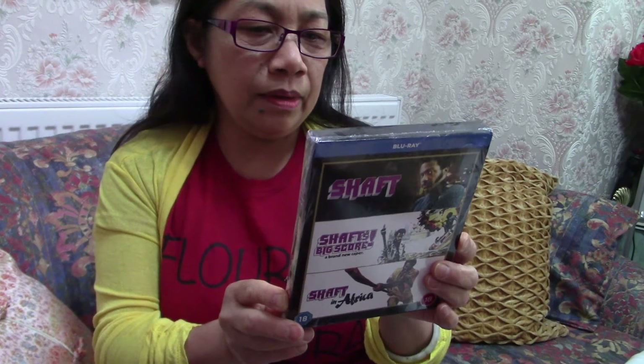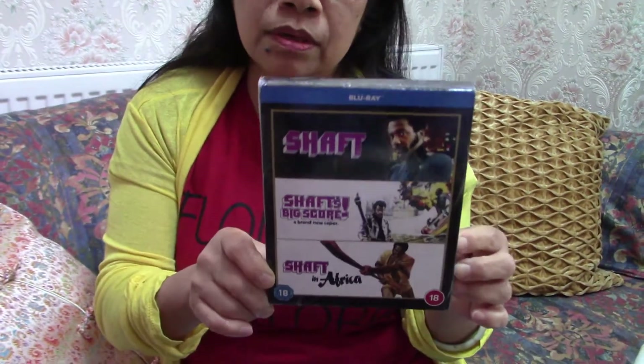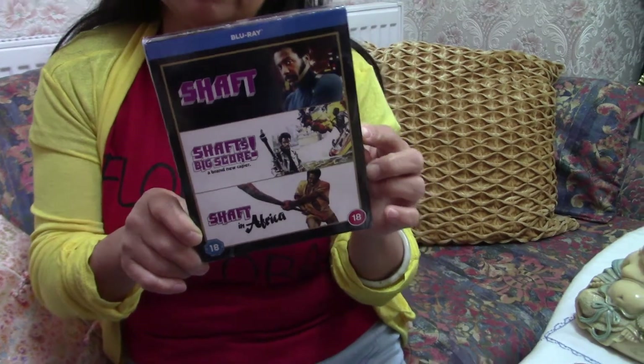Samuel L Jackson was in the remake that we saw in the cinema, if you remember. Oh really! So this Shaft is the original — this is for 18 years old, adults. It's set in Africa. Have you seen all of these? Not yet, I haven't seen any of them. I've seen clips a long time ago but haven't actually seen the films. I've only seen the remake, which was so-so, nothing special — but I think these originals will be better.